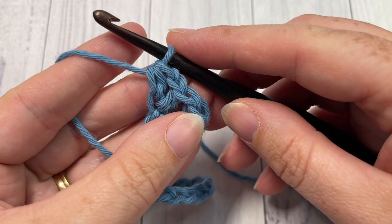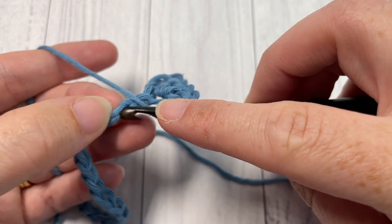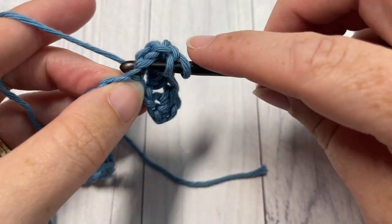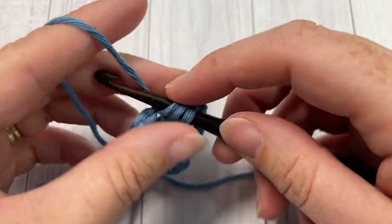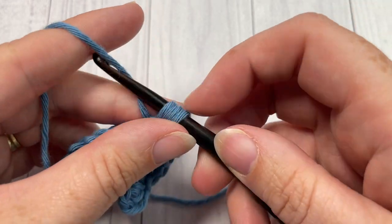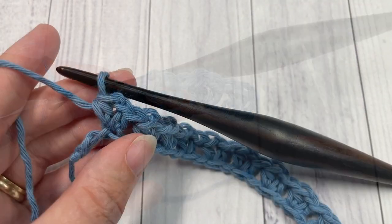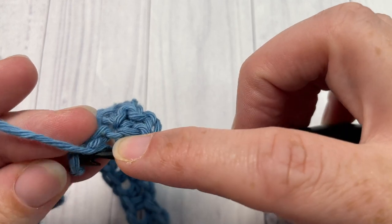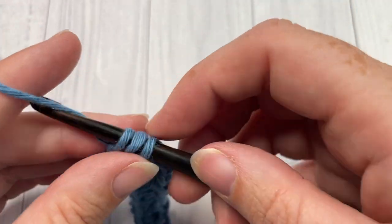You're then going to repeat that all the way across to the final two chains. Skip the next chain, into the next chain work one half double crochet, chain one, and half double crochet. Repeat all the way across until you have two chains remaining. Into your final chain, skip the next chain, then into that final chain work two half double crochet stitches.